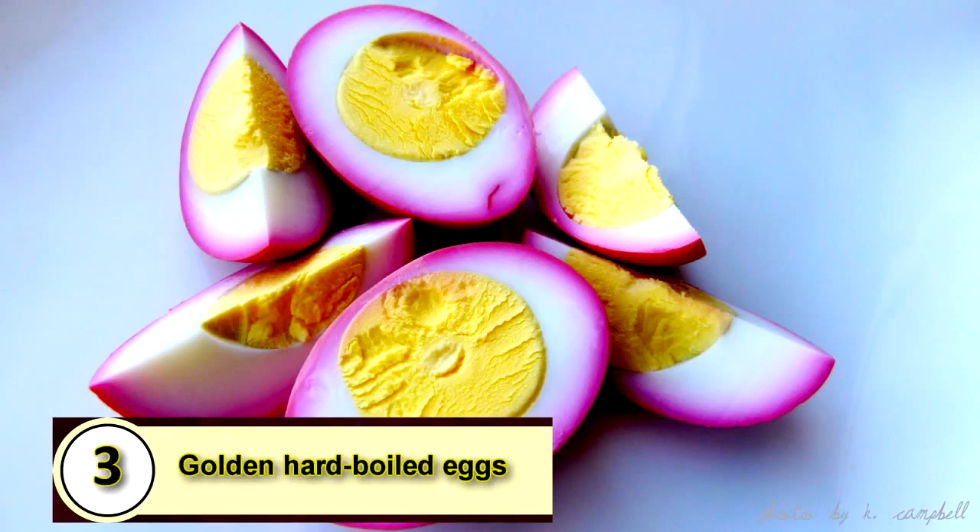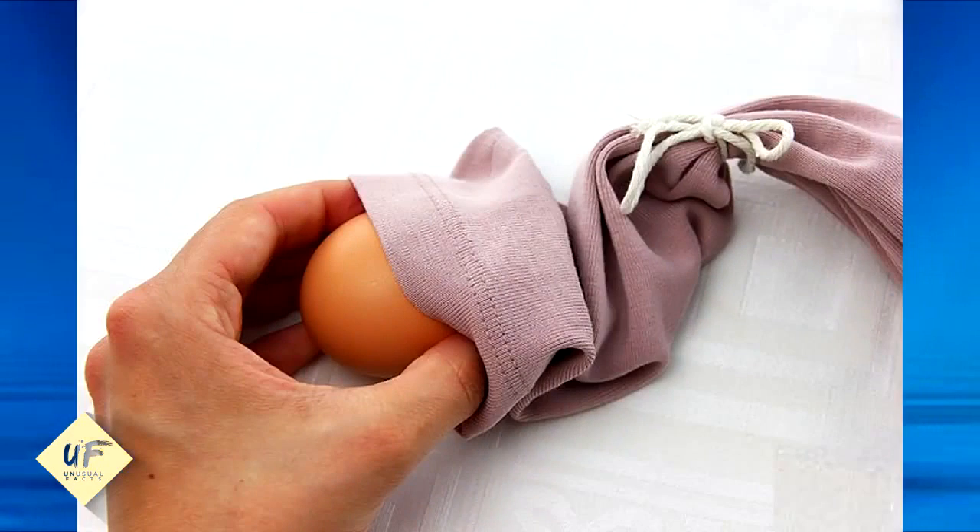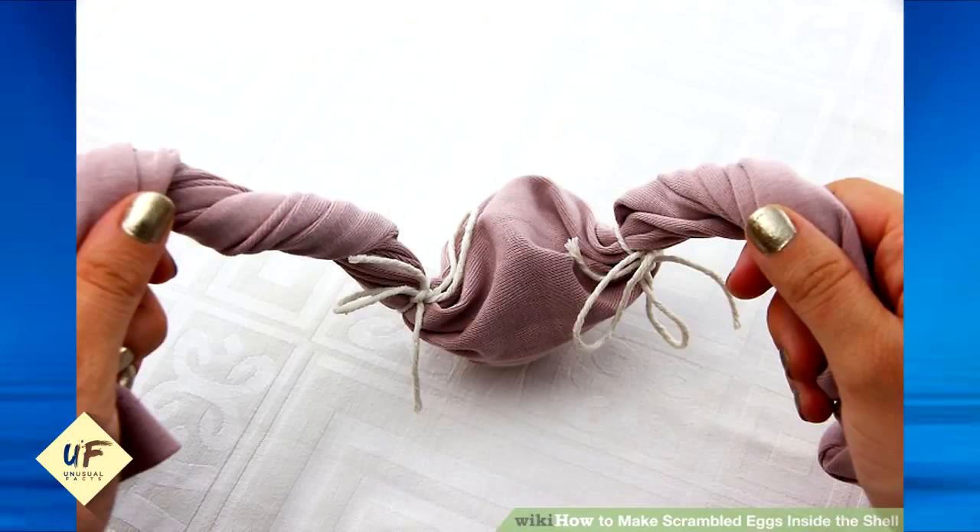Number three: golden hard-boiled eggs. You can scramble eggs inside their shell by placing an egg inside the sleeve of a t-shirt. Secure the ends on both sides with rubber bands or string, and then you can spin the egg around and around before boiling them.